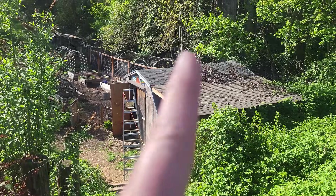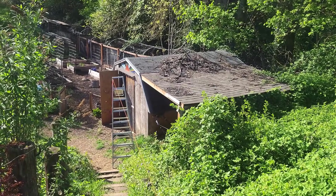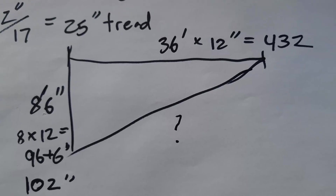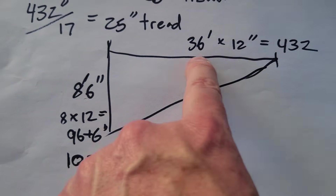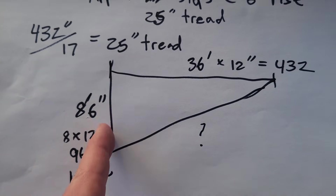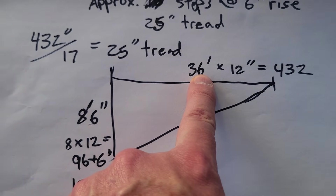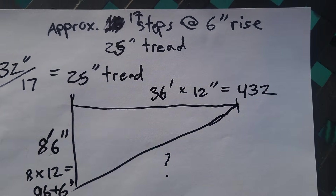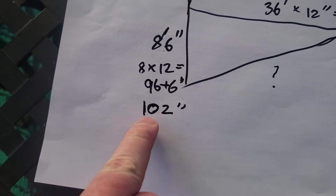The height from the top there to the bottom is your rise, and that was about 8 foot 6 inches. Once you have that figured out — the length of the string and the height off of that ladder — that's 8 foot 6 inches and 36 feet. You take those times 12 inches, which gives you 432 inches for the run and 102 inches for the rise.